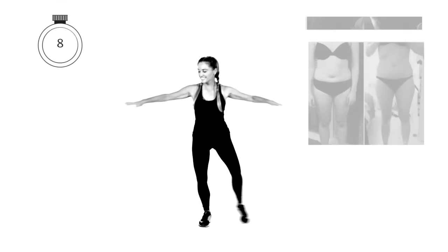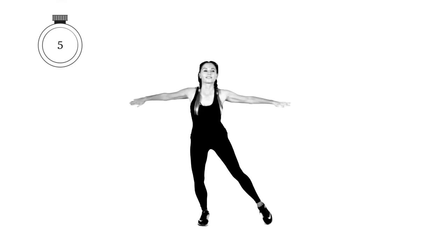Nearly done — keep that going. Take that leg out to the side. Extend those arms out. Keep the tummy pulled in tight.